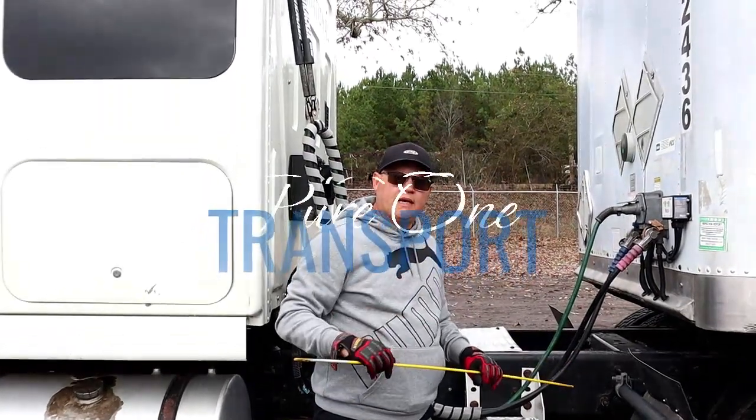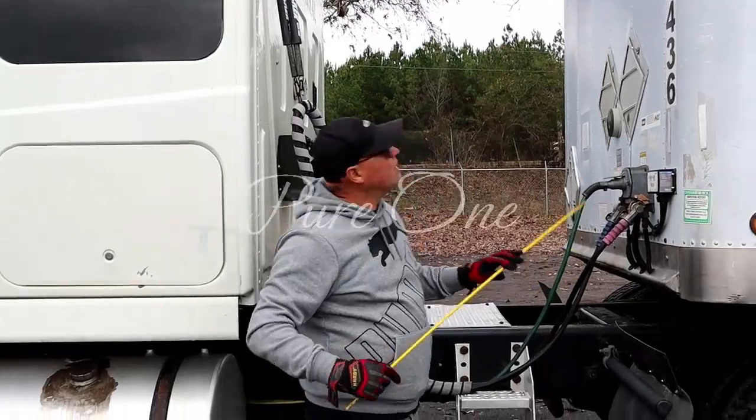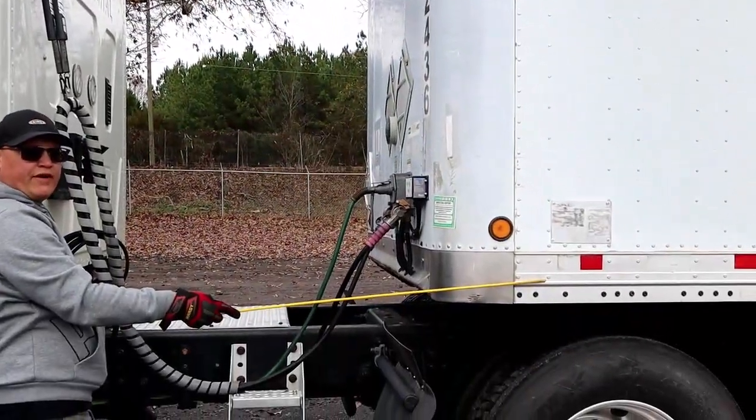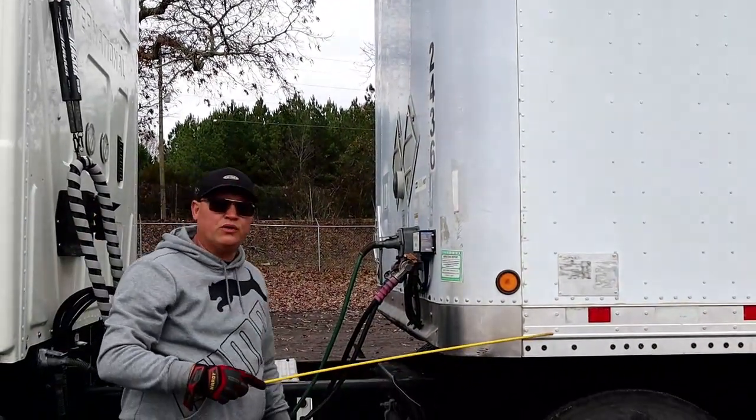All right guys, now we're going to begin our C-section which is our trailer. We will begin with the upper and the lower trailer frame. Properly mounted secure, not bent cracked or broken, and no illegal welds.